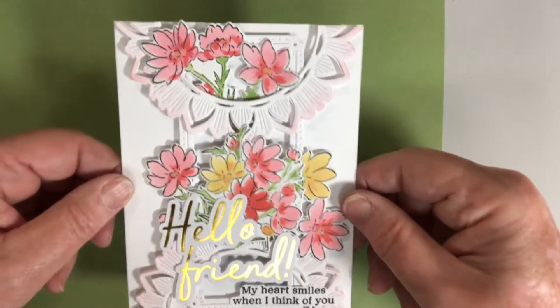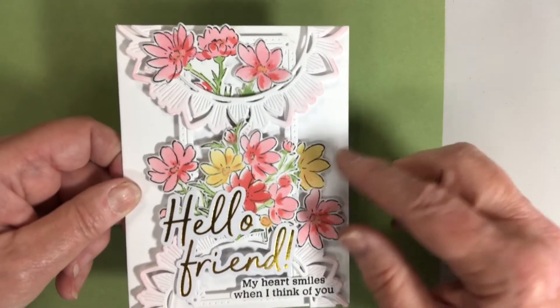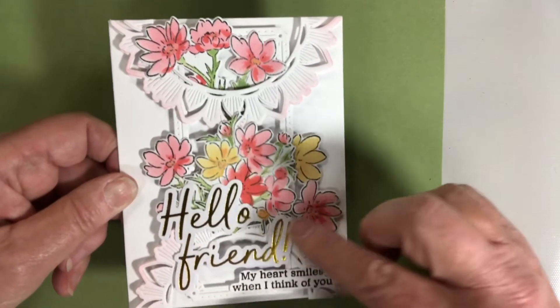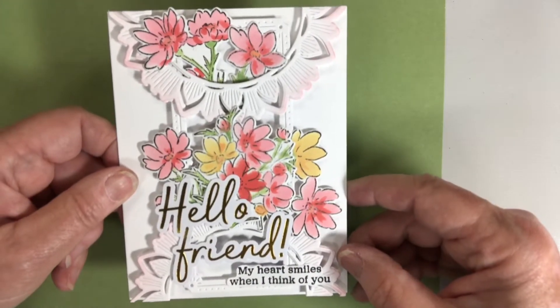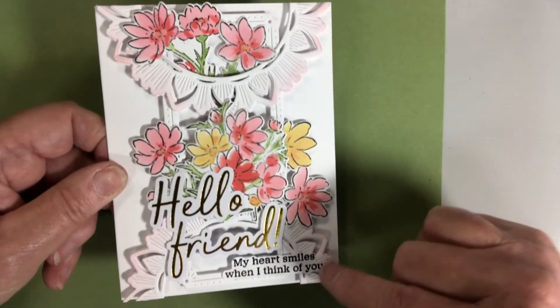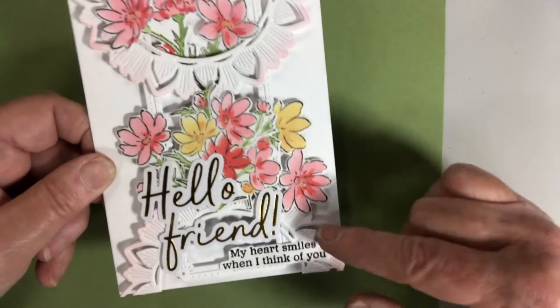This one is stenciled — you stamp and then there are layered stencils to do the flowers with. I might go back and put some gems in the center of these. This is one of the foiled sentiments that came with the package: 'My heart smiles when I think of you.' Lots of people I could send that to. This is one of the frame dies that was included, cut in half and then inked a little bit.